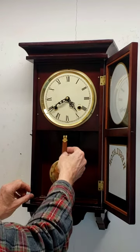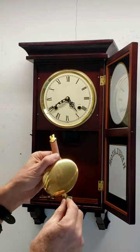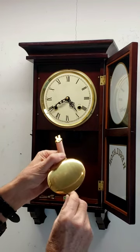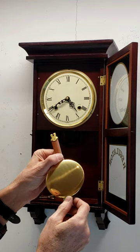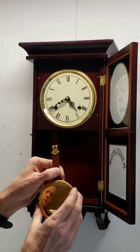The clock has been keeping very good time, but if you do need to adjust the timing, that's done on the pendulum. There is a small nut at the bottom of the pendulum — raising the pendulum higher will make it run faster, and lowering it will make it run slower. Small increments are best.